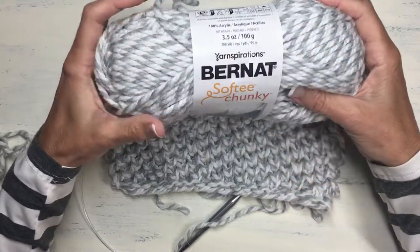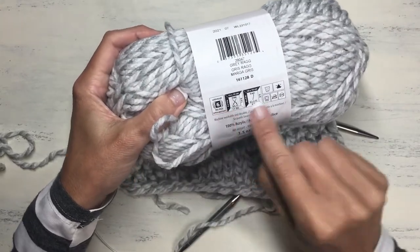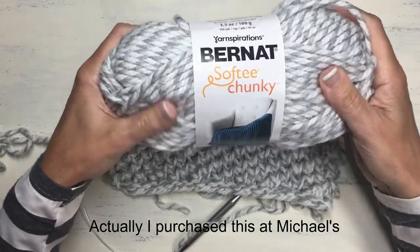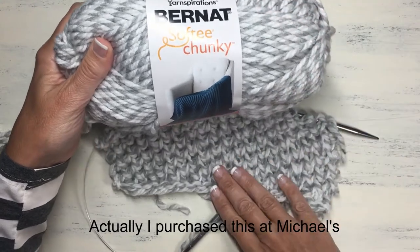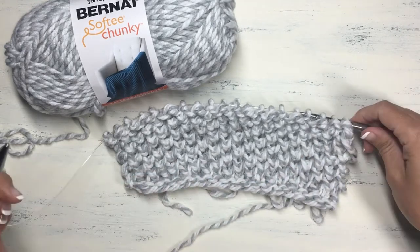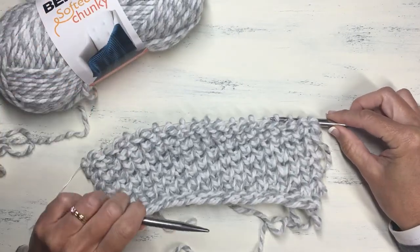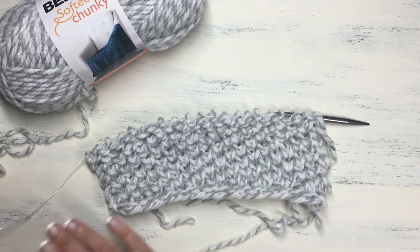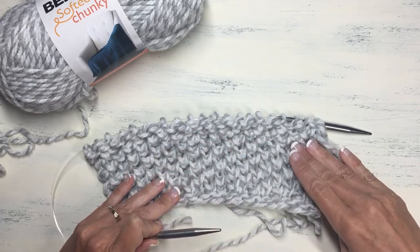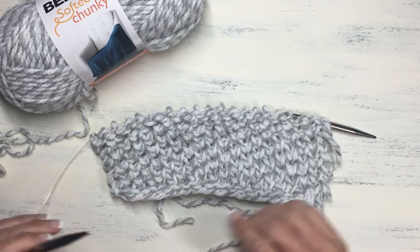For the yarn I used Bernat Softy Chunky Yarn. It is a super bulky weight yarn, classified as a six. The color is gray rag and I think I just bought this at Joann — a really nice thick bulky yarn for this nice thick bulky stitch. For the needle I used a U.S. size 11, and for the blanket you'll want to use a long circular needle because there are going to be a lot of stitches. I casted on 66 stitches for the blanket, but for this tutorial I just did 20 as a sample.